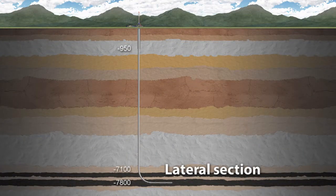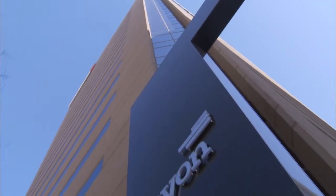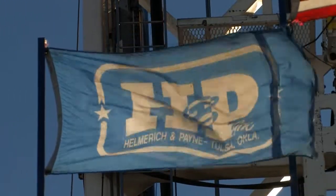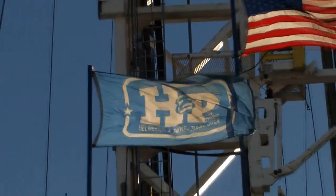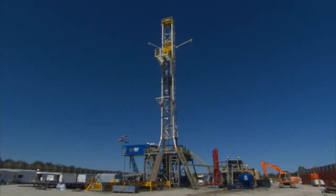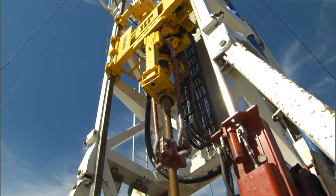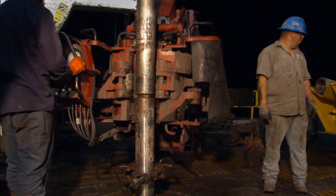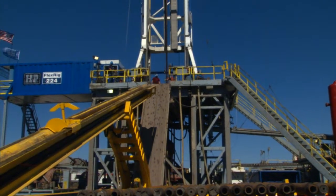The well in the video is a horizontal shale gas well drilled in the Barnett Shale outside Fort Worth, Texas. The well was drilled for Devon Energy, the leading operator in the Barnett Shale area, and was drilled by Helmrich & Payne, one of the largest drilling contractors in the United States. The rig used was a Helmrich & Payne FlexRig 3, one of the most advanced land rigs in the industry, with a top drive, iron roughneck, and automated catwalk.